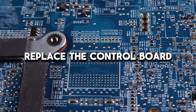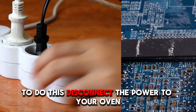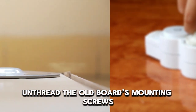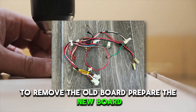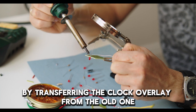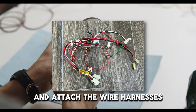Replace the control board. If the error code persists, replace the control board. To do this, disconnect the power to your oven and remove the upper back panel. Unthread the old board's mounting screws and disconnect the wire harnesses to remove the old board. Prepare the new board by transferring the clock overlay from the old one. Then secure it to the oven using the mounting screws and attach the wire harnesses.